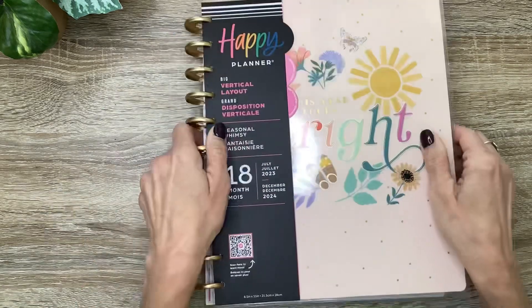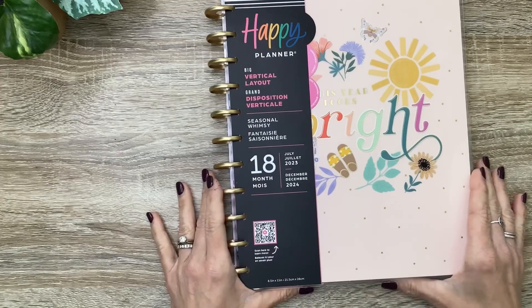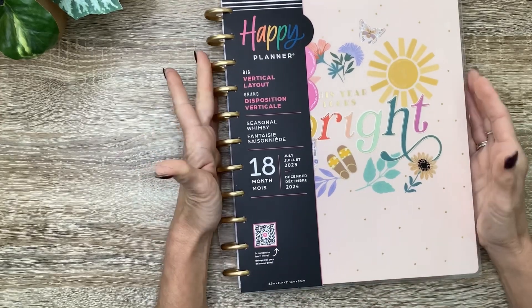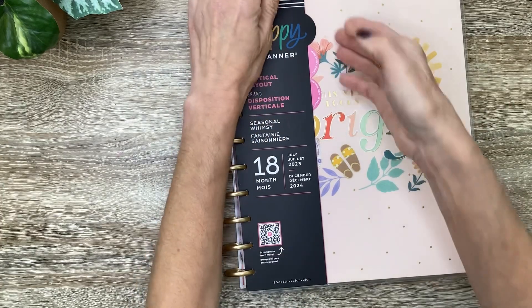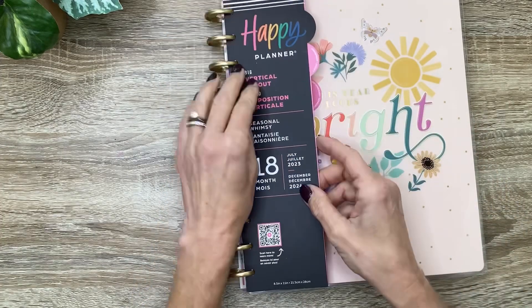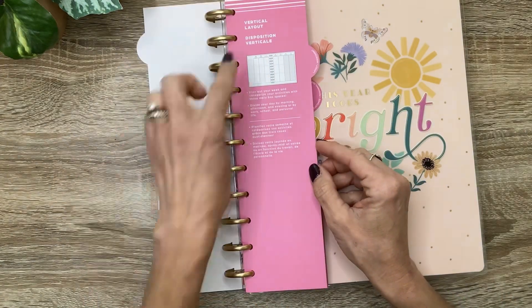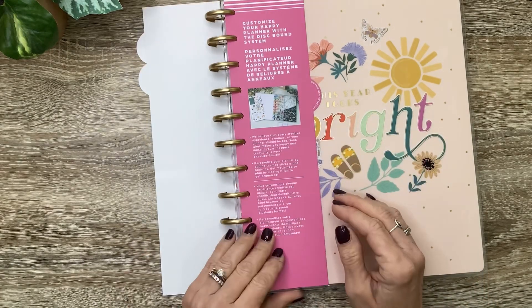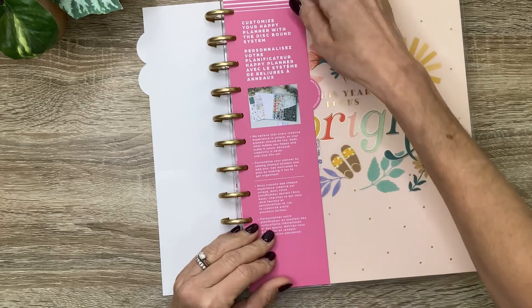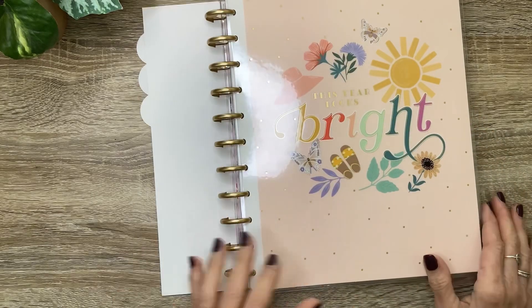First is this Seasonal Whimsy Big 18 Month Planner. It's a vertical layout, and I am in love with all the seasonal illustrations in this. It's going to have these tabs along with the new logo. The second tab will tell about the layout that this planner is in, a little bit more about it. And the third one tells how to customize your Happy Planner with the Discbound System.